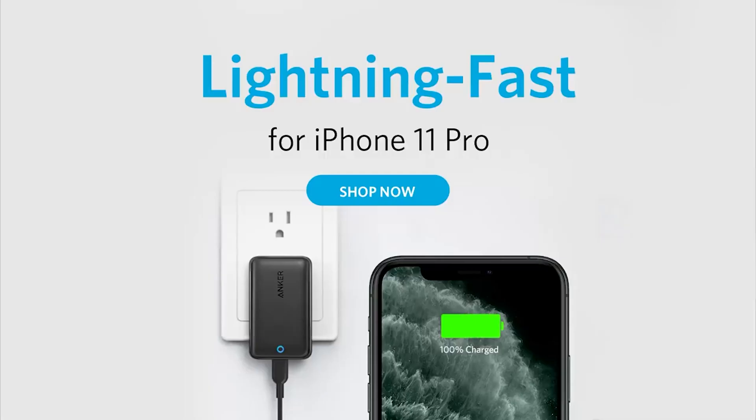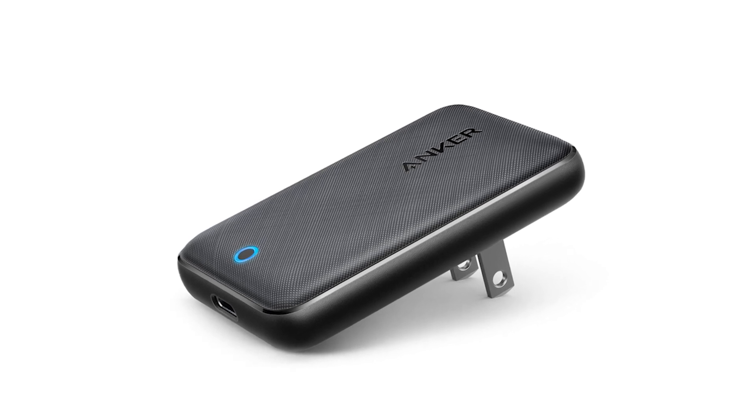Slim, fast, and super speed charging is what makes the Atom 3 Slim a worthy contender.